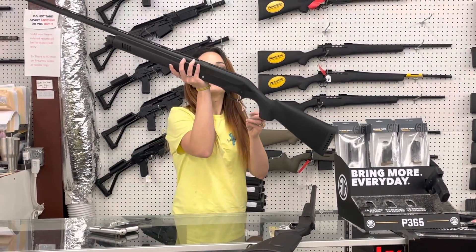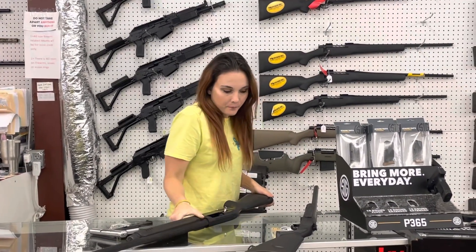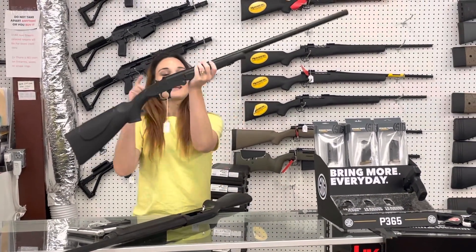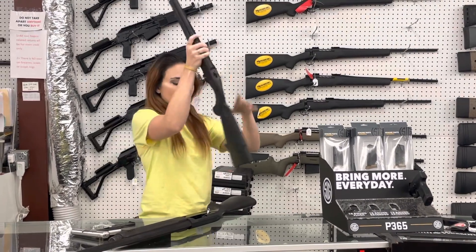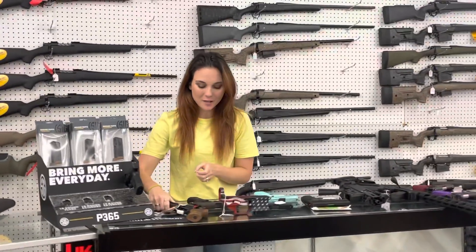Tristar Diana 12 gauge. She's going to be 3 inch, y'all — $350, all black. American Tactical Nomad, single shot 12 gauge, going to be $100. Y'all, don't forget, we can ship. So don't miss out on these deals just because you don't live in Alabama.